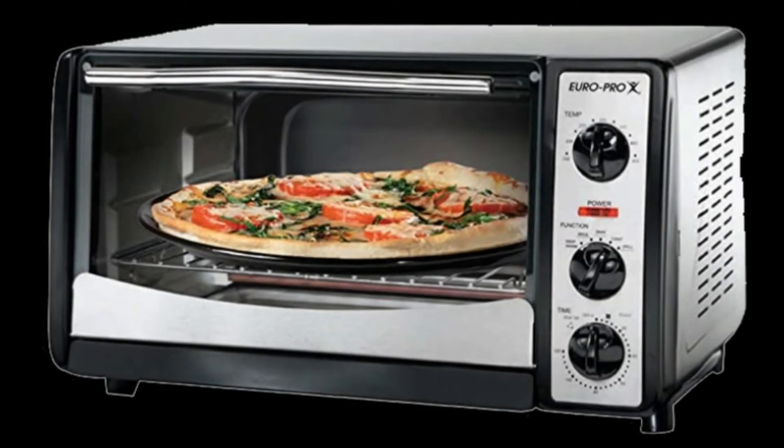We were searching for a toaster oven big enough to cook a full-size pizza. The one we came across, even though it's 20-some years old, is the EuroPro X, the 1500-watt version that is bigger and, as you can see, holds a full-size pizza. When we received it from eBay, we could see why the original people were getting rid of it — the temperature was way off. So I decided to go in and adjust the thermostat, and I'll show you how you can adjust the mechanical thermostats on most any toaster oven if they're out of calibration.